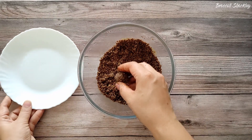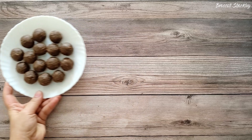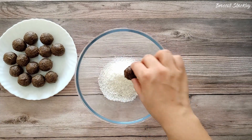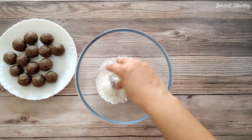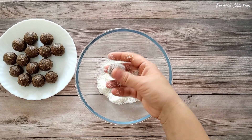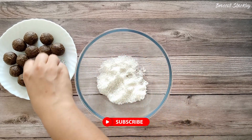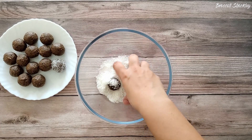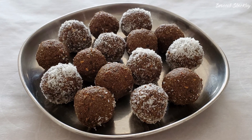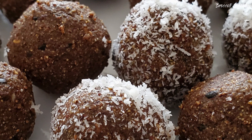Use your hands and shape the mixture into ladoos. You can also roll these ladoos with desiccated coconut and it's ready to serve. I hope you like this video. If you have any questions or concerns, do let me know in the comments below. For a customized diet plan, you can visit my website at www.familydietplan.com.